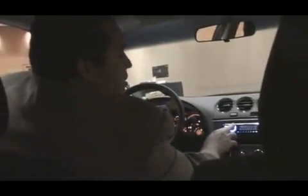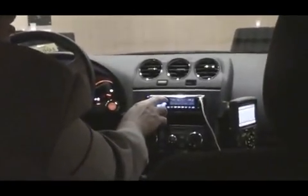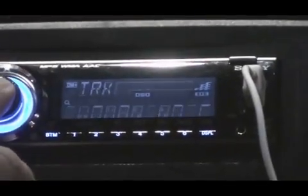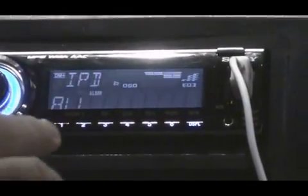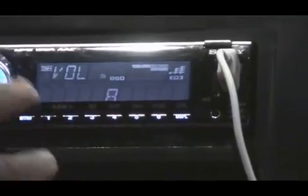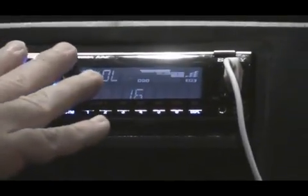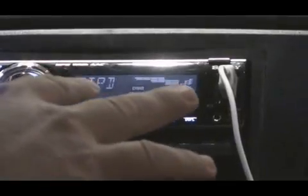I'm showing you some of the features of the iPod with USB one-wire connection. I'm actually adjusting the artist playlist here, and if I see a song that I want to jump to, all I have to do is select the song and use the center button here to jump immediately to that song. Very quick, very interactive. I didn't have to touch the iPod to do it — I can do it all through the controls inside the Sony Explode head unit.